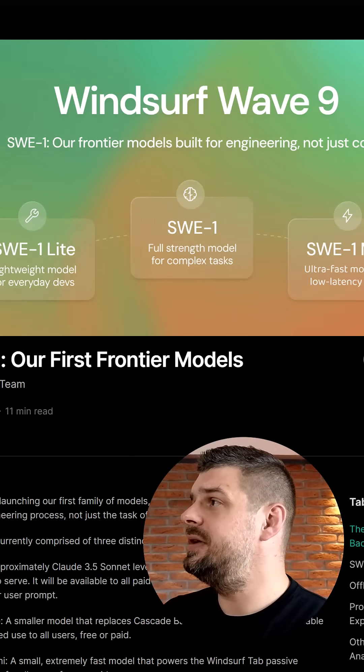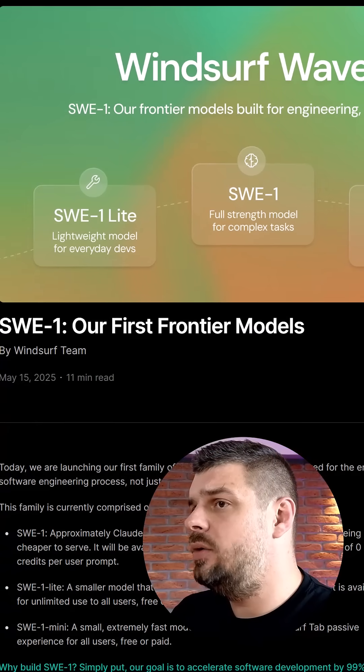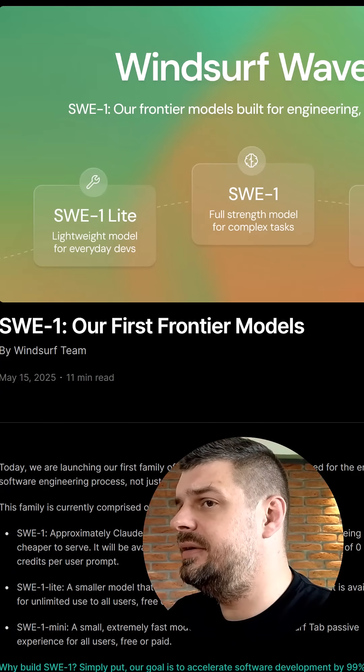Today I'm super excited to break down Windsurf's groundbreaking announcement — the first ever Frontier model family called SWE1. Here on their website we can see the announcement. Windsurf has launched three distinct models in this family.